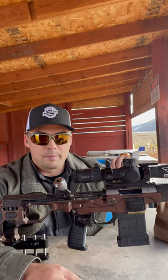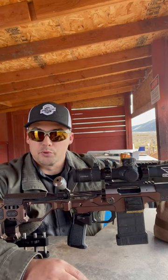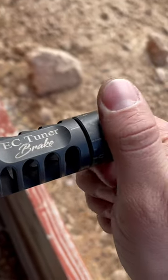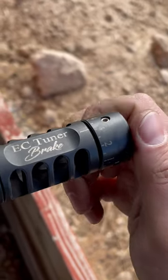Today I'm going to be checking the tuning on my Air Cortina tuner brakes. I've got a target set up at 300 yards. I'm going to shoot some three-shot groups, adjusting the tuning knob each time to see if I can find a sweet spot and a good note that's going to settle my groups.